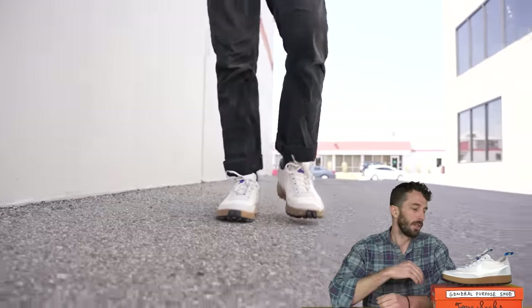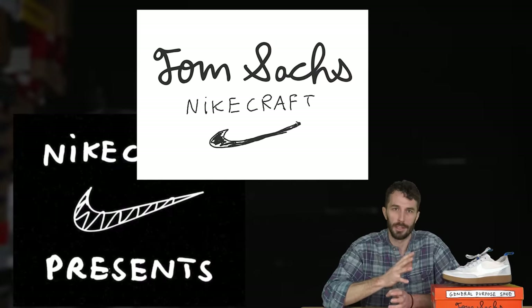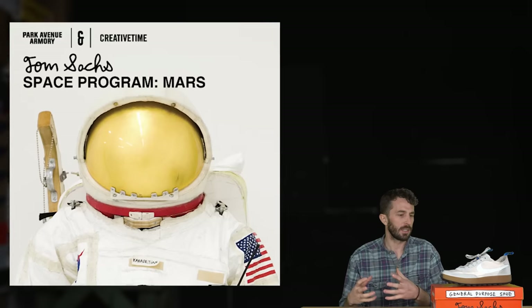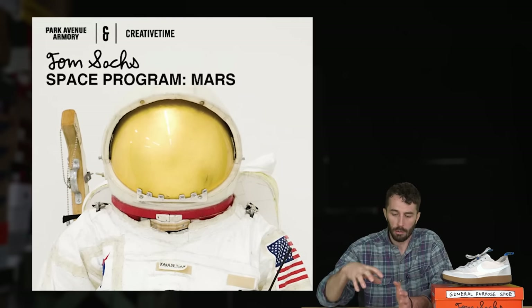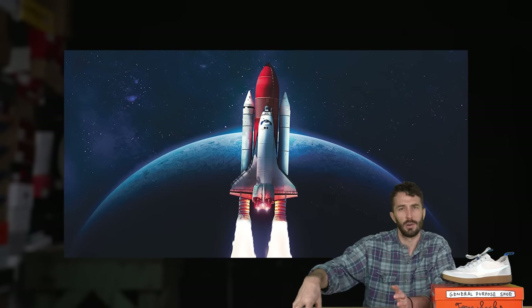Let's go over the history of the GPS, Nike Craft, and Tom Sachs — just a quick rundown to give you some context. Tom is a contemporary artist whose aesthetic is really DIY and heavily influenced by NASA and things that are function-first, which informs the aesthetic and creates its own unique look.